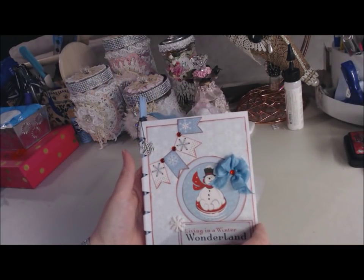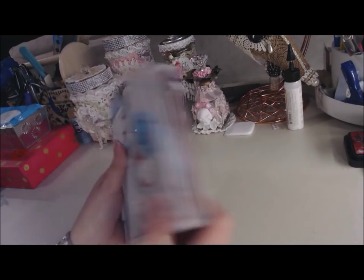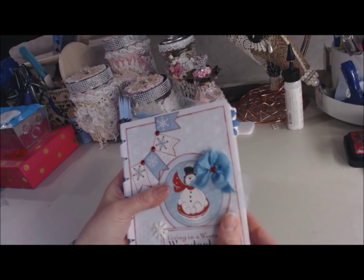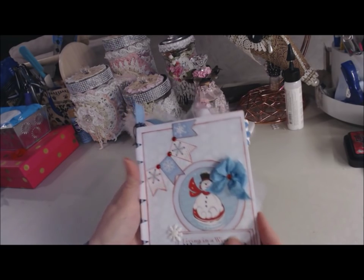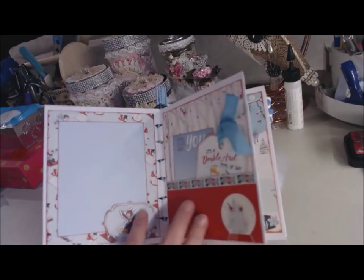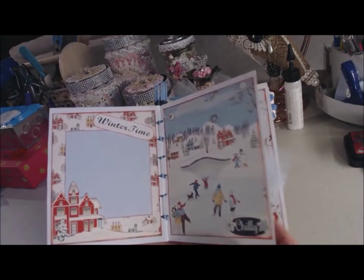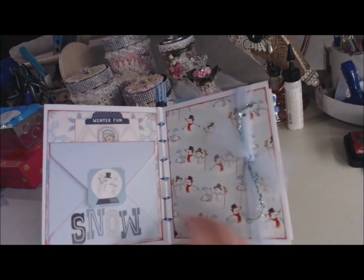It's the Snow Fun Pack from Country Craft Creations. There is no chipboard — this is just cardstock folded in half and secured with adhesive, so the pages are a little bit thicker and more durable. Here's my front page. I'll just go through it quickly because I'll show you later in the video each page and talk a little bit more about how I embellished and decorated.